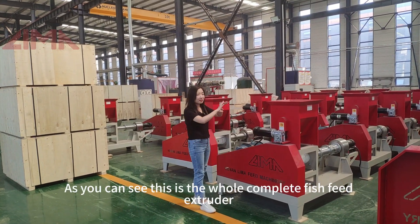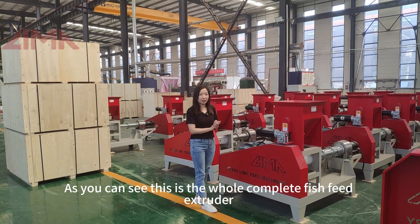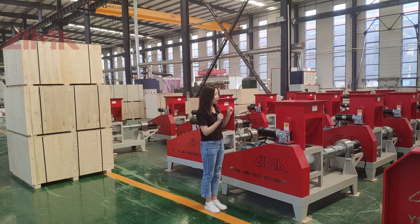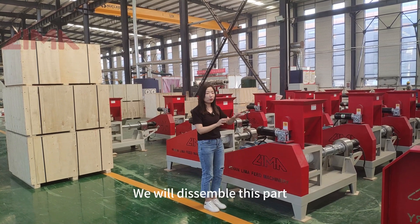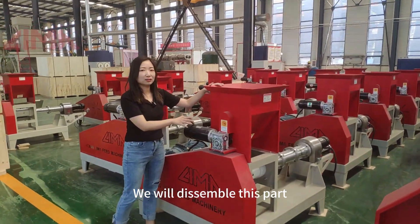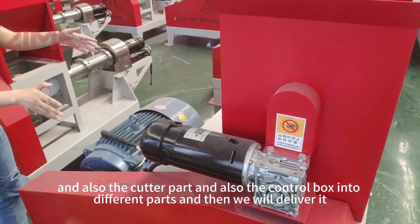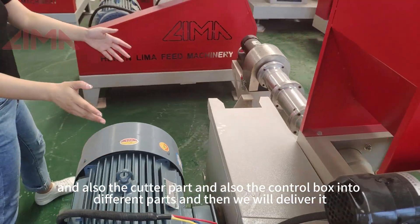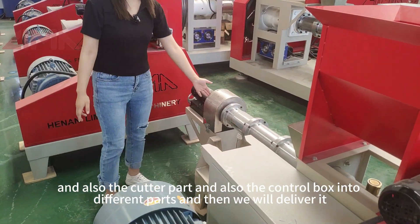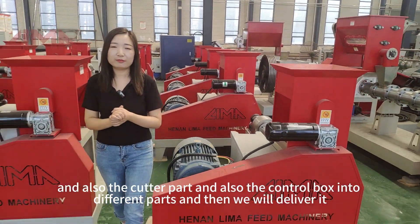As you can see, this is a whole complete fish feed extruder — this is a complete machine. Before we pack it, we will disassemble this part, and also the cutter part, and also the control box, into different parts, and then we will deliver it.